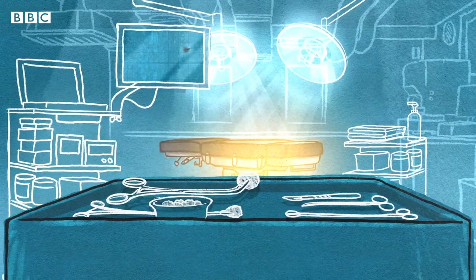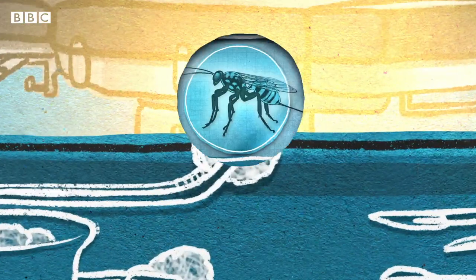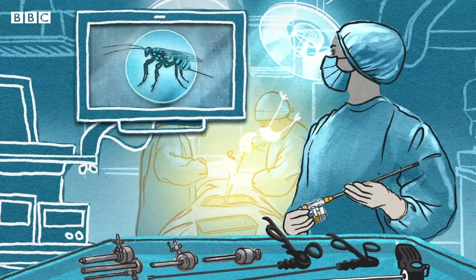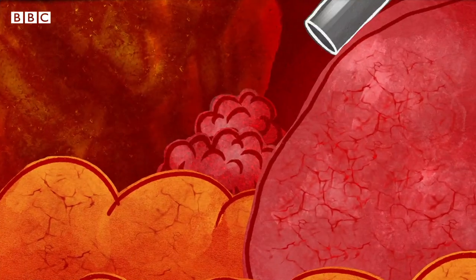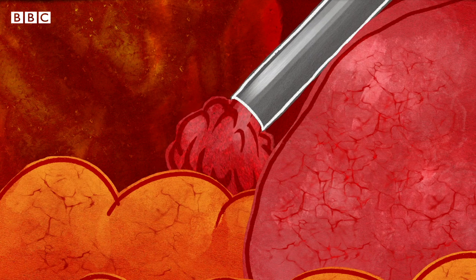An operating theatre is the last place you'd want to find an insect. But soon, surgeons may be copying an inspirational wasp. Current keyhole surgery uses suction to remove tissue, such as cancer cells. But these tools can get clogged, and there are parts of the body they can't reach.